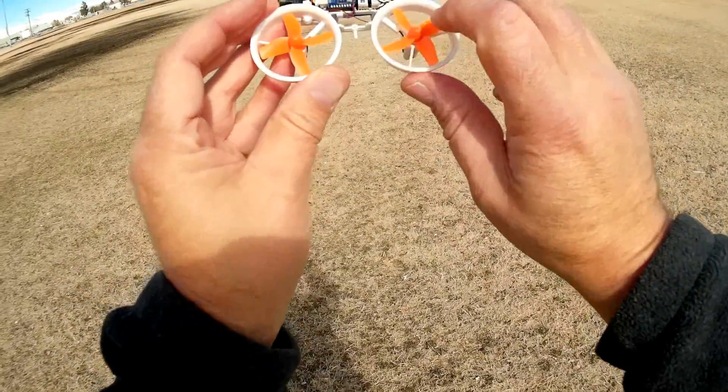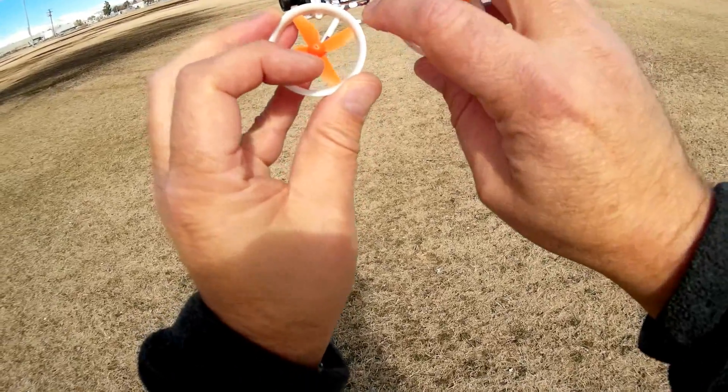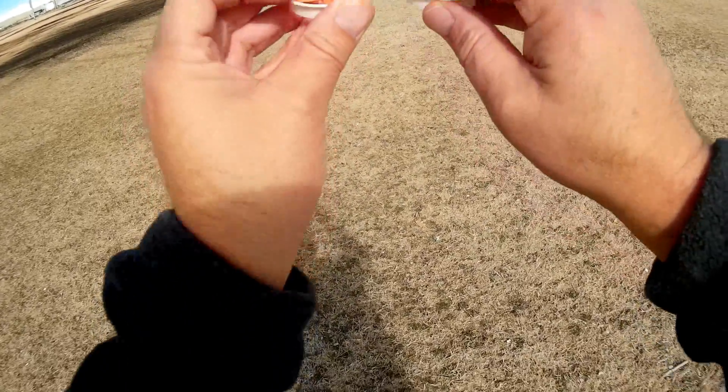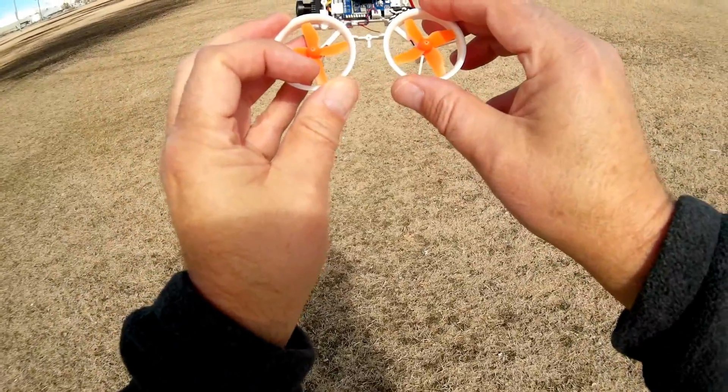This is your FPV antenna, and this red wire here is your receiver antenna — it's just a little red wire antenna. I have them bent at 90 degrees in both directions, 90 degrees downward and 90 degrees upward, to hopefully provide the best reception.